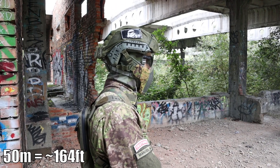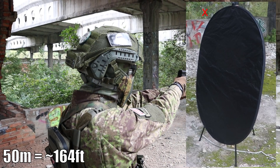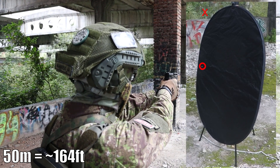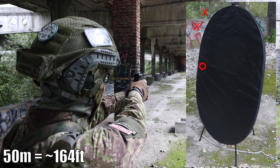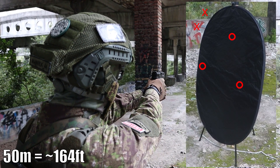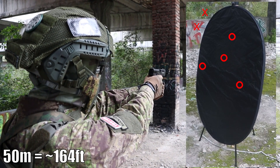On 50 meters I started to have some problems. A few shots missed the target and grouping was all over the place. Partially it may be because of the wind, but nonetheless it's still astonishing for a stock pistol of this power. I have to add that at this range my pistol does tend to shoot noticeably to the left. I don't know if it's a problem with my pistol or if it's something normal with these guns.